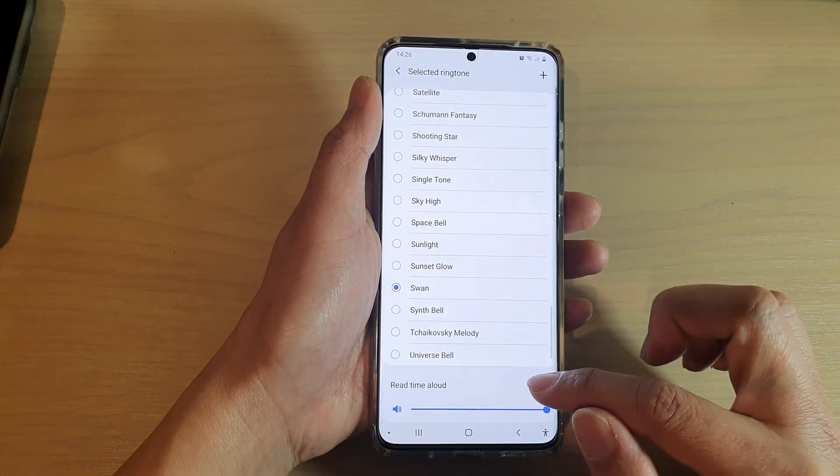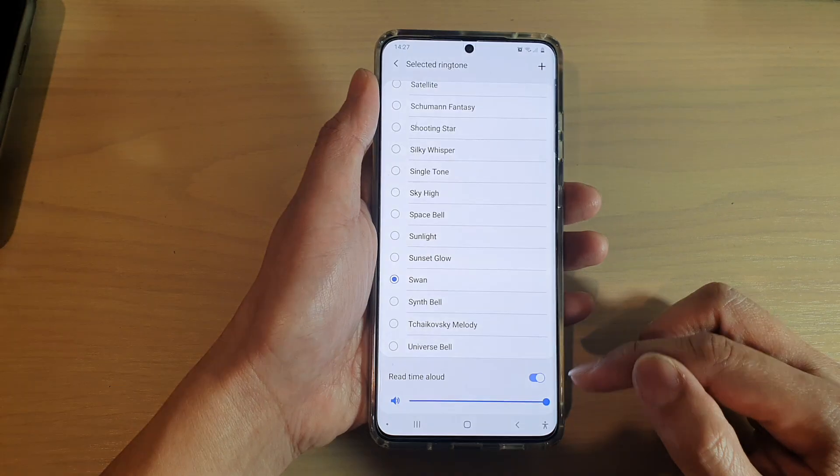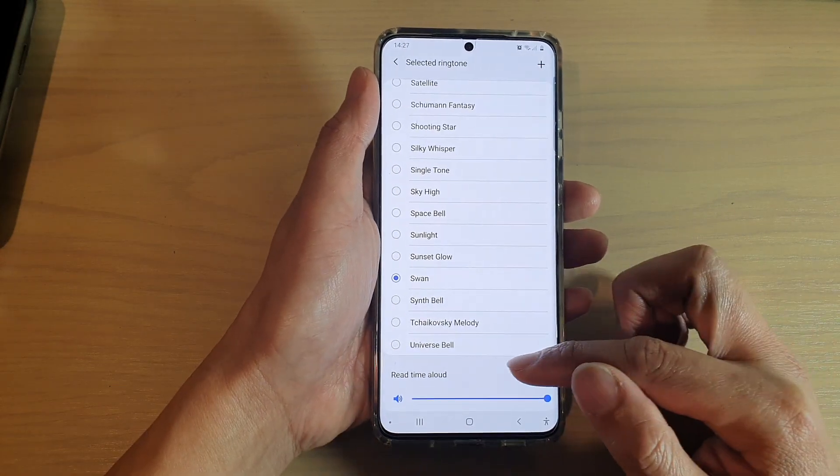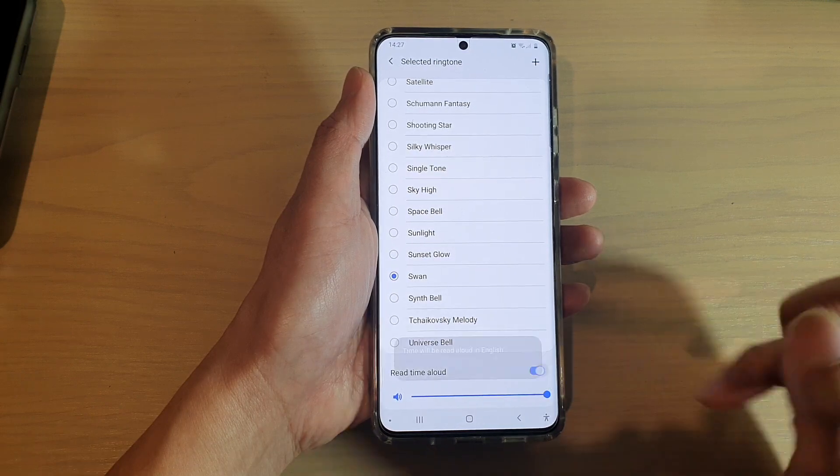And that's it. So here it is — it is now switched on. So when the alarm is raised, it will read out the time aloud. And if you don't like it, you can just simply switch it off.